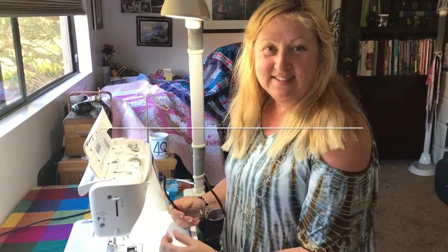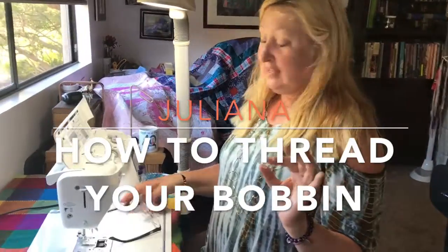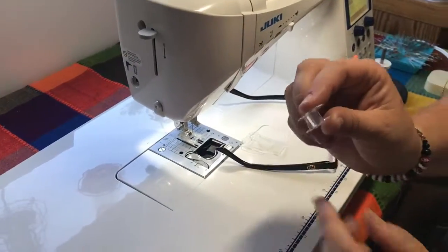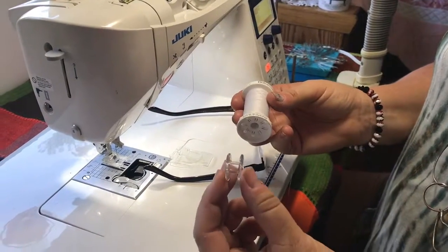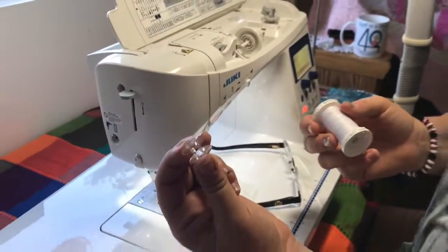Hi, my name is Juliana and today I'm going to show you how to wind a bobbin. Machines take thread on the top and thread on the bottom. The thread on the bottom has to be wound off of the spool of thread, so what I'm going to show you today is how to put the thread onto the bobbin.